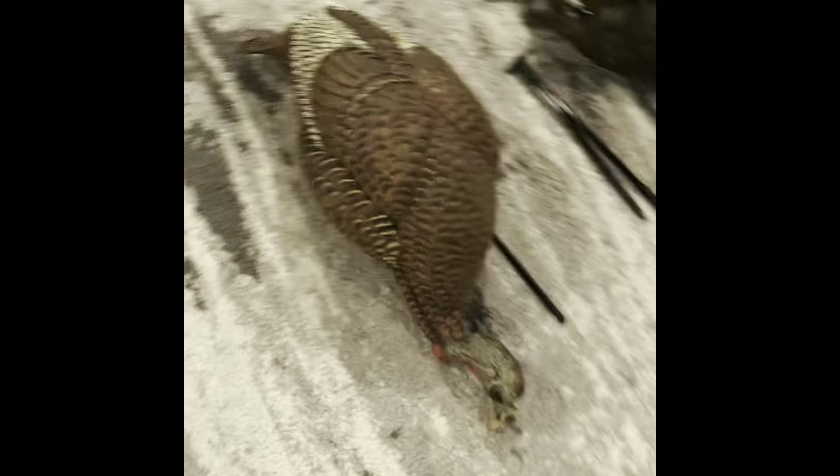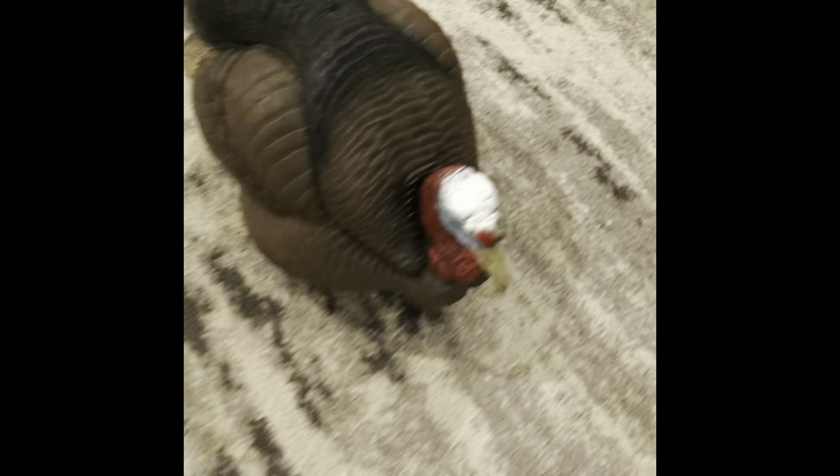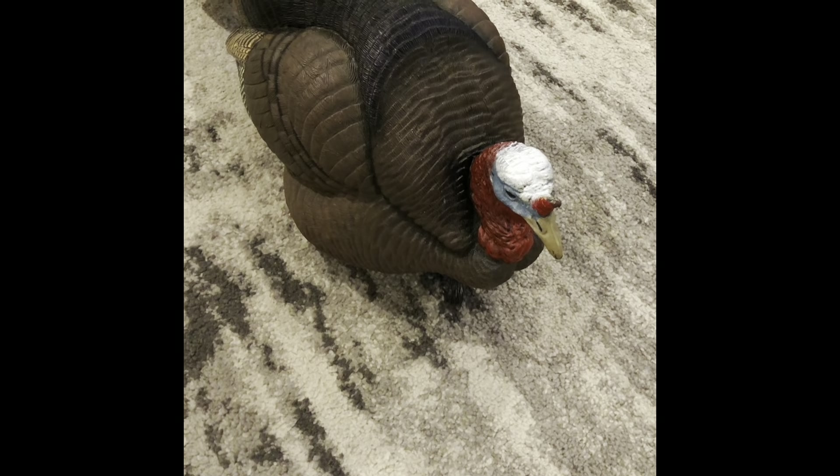I hope you enjoyed my walkthrough of my birds. Hopefully you'll be able to get some of these into your collection. Always leave a message and let me know what you think about the decoys I showed you today. God bless, happy hunting — I'll see you in the woods.